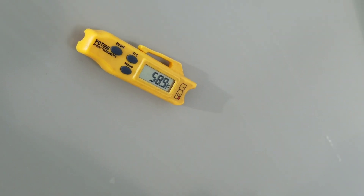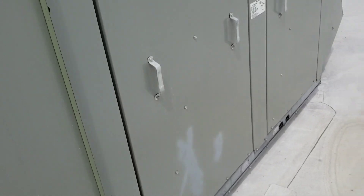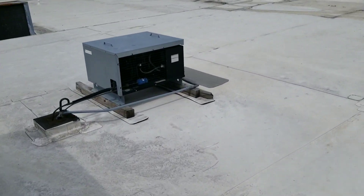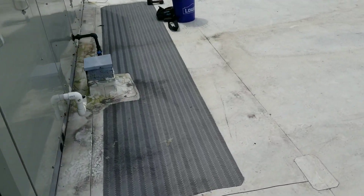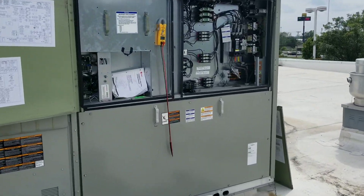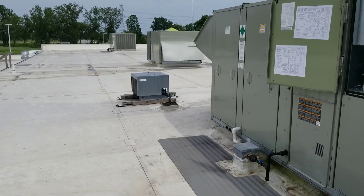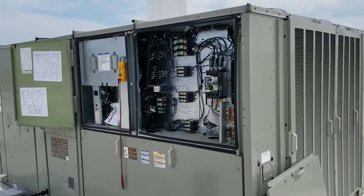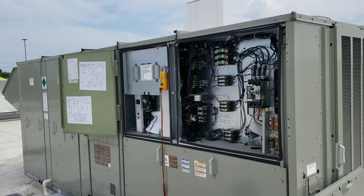We're at 58.9 degrees and dropping. I don't think we have any sort of mechanical issue with this unit. Our issue is just that zone sensor downstairs. I want to see the supply temperature get down below 55, and then we'll go downstairs and start looking at that zone sensor.